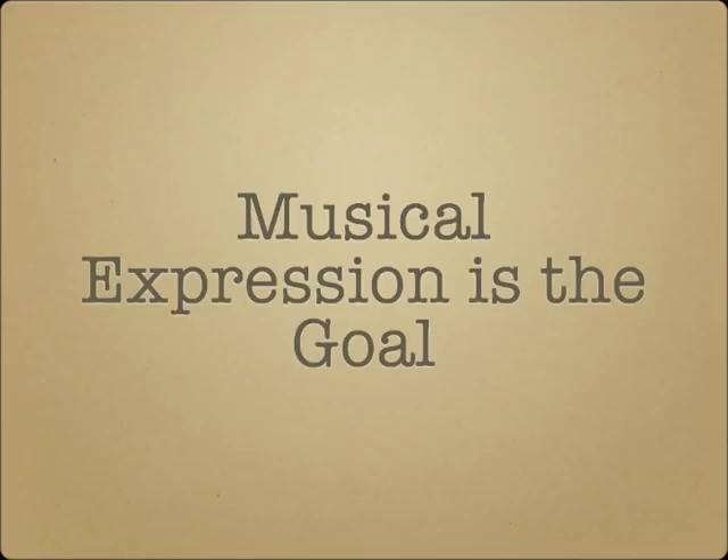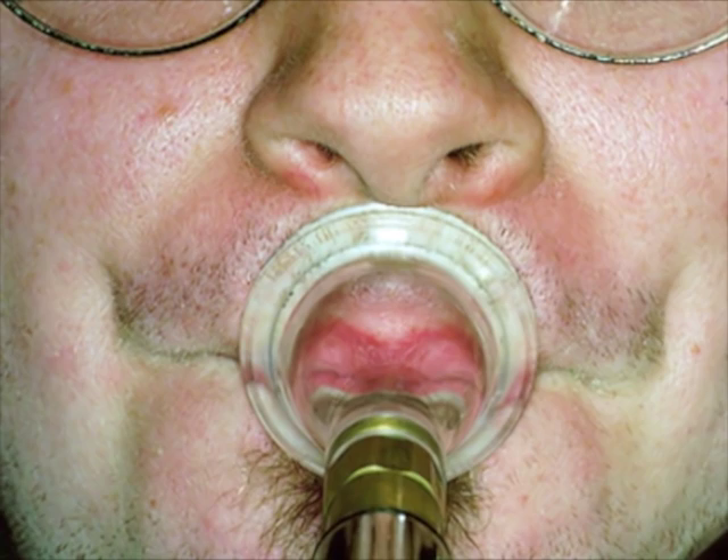When analyzing different players' embouchures, it's useful to look for similarities, but we should also consider the differences. Every person has unique anatomical features. The shape of a player's tooth structure obviously has an effect on the player's embouchure, but other features can also come into play in sometimes surprising ways. Some players have very wide lips and others are narrow. Some have very thick or very thin lips, long or short upper lips, and varying amounts of room on the upper lip or chin for mouthpiece placement. These and other less obvious anatomical features will have a sometimes unexpected effect on how an individual's embouchure functions.